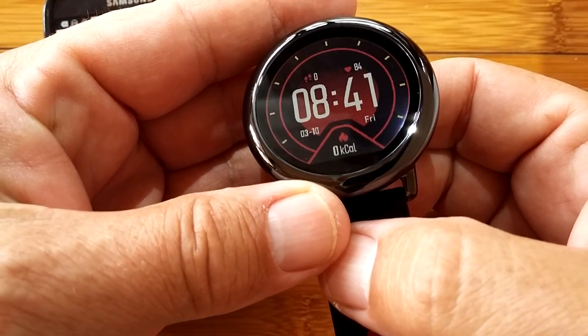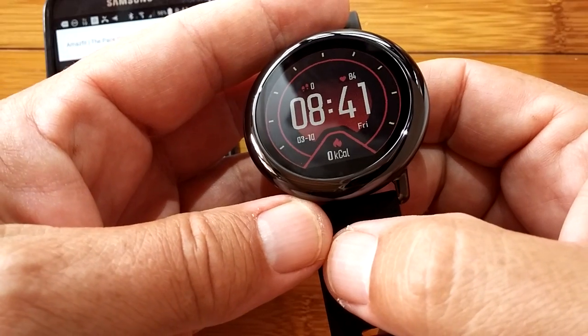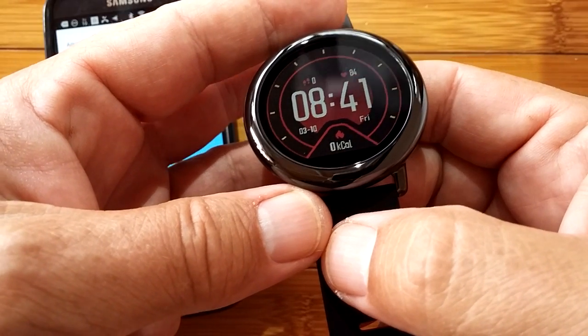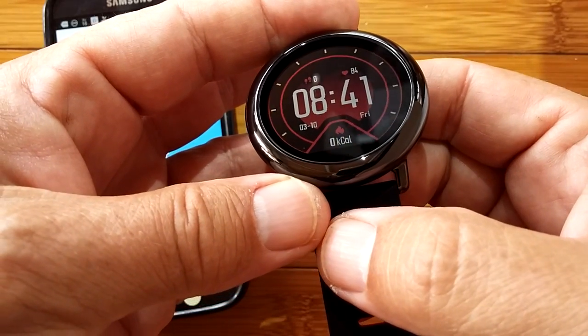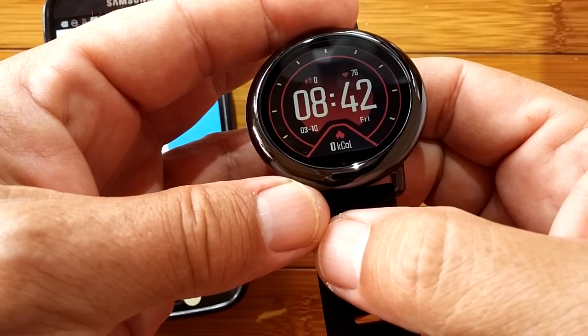Greetings and welcome back to SmartWatch Ticks. Just after we finished our review on the AmazeFit Pace watch, they released a firmware update — but this is different than what we've seen in other watch firmware updates.